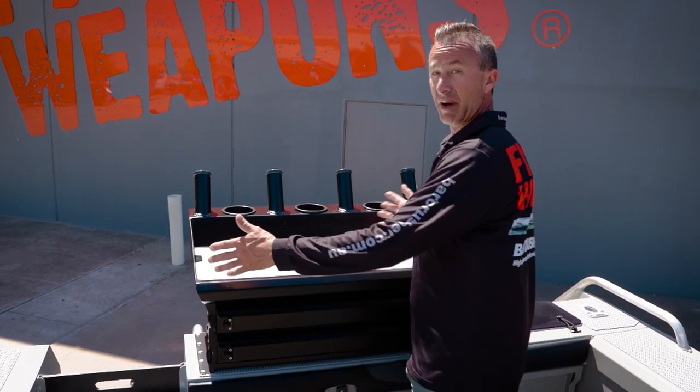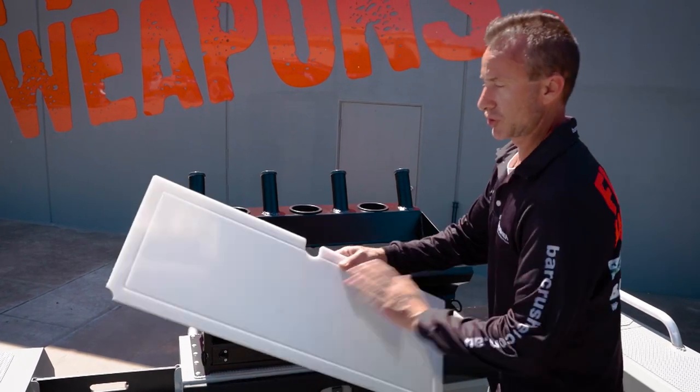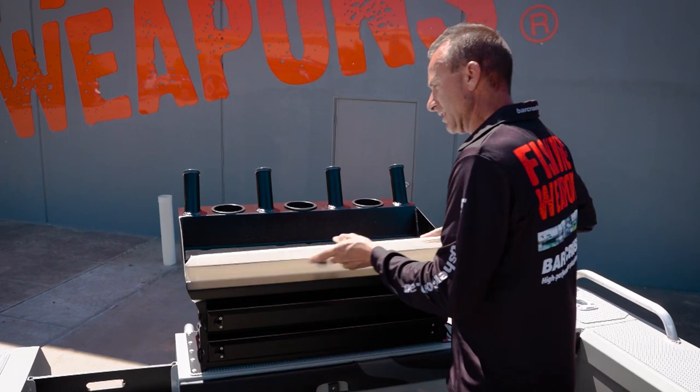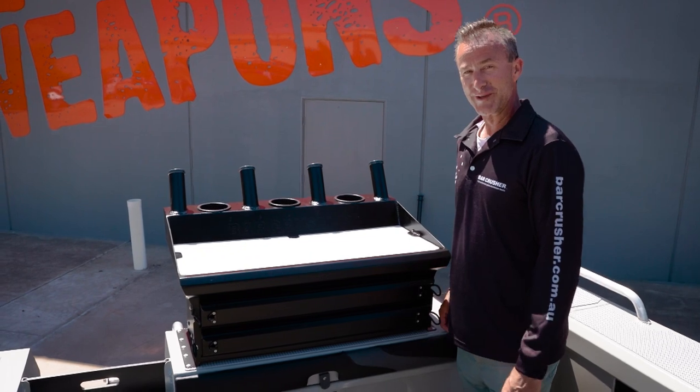You can obviously cut your bait and prepare your fishing stuff, but the other great thing is this Teflon board — it just slides straight out so you can clean it properly, flip it over if you need to. Slide that back in when it's all nice and clean and you've got yourself a perfectly clean bait board for your next fishing trip.